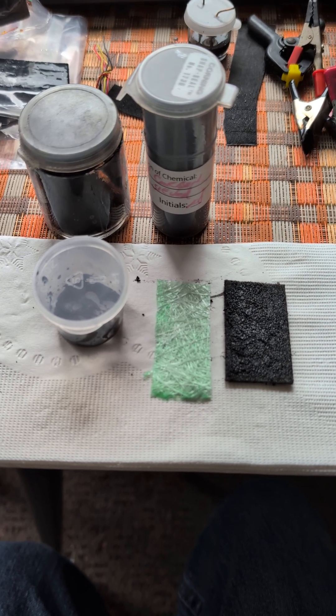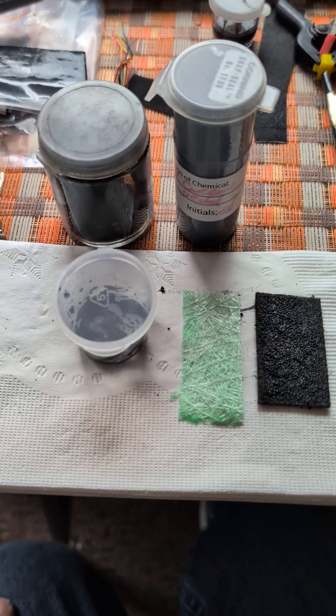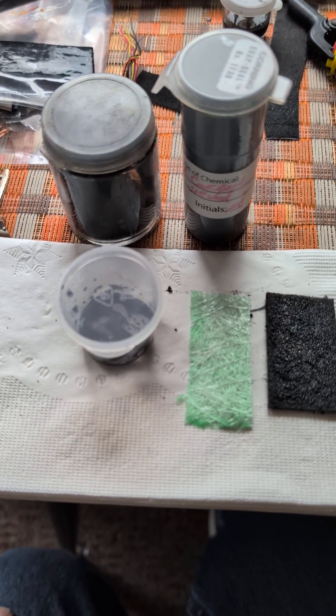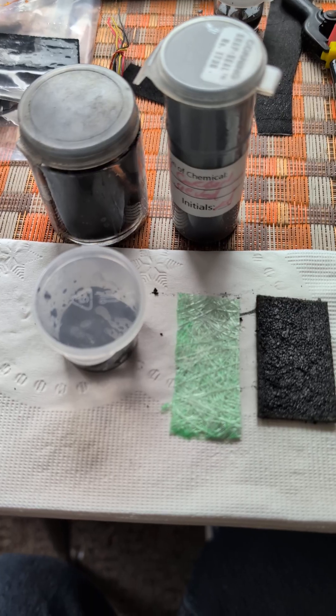Hi all. Dave once again out in western Pennsylvania, USA. Just a brief update on our progress with supercapacitor designs.